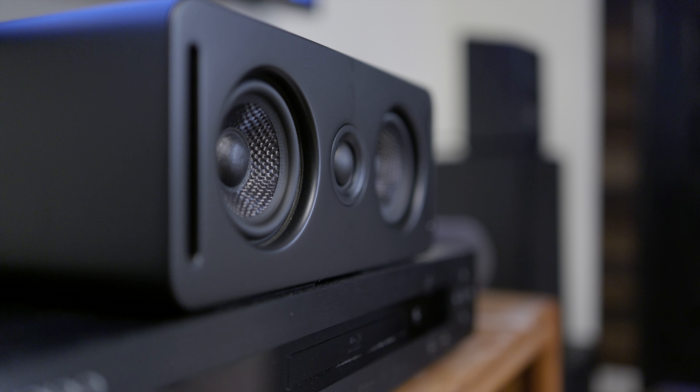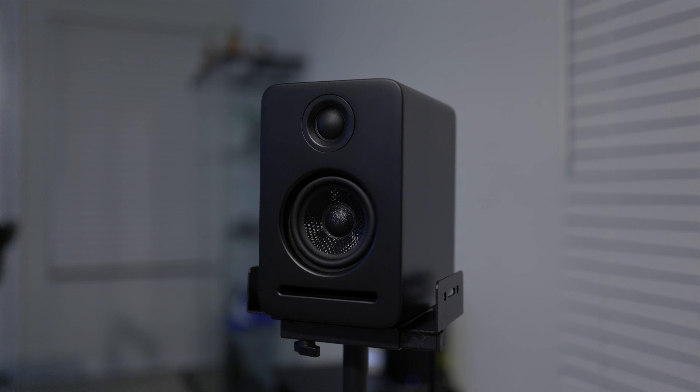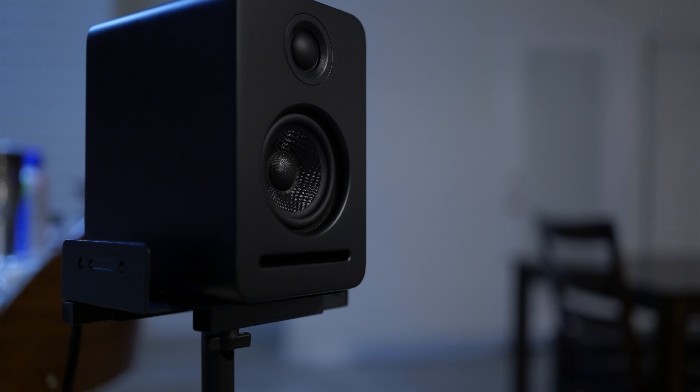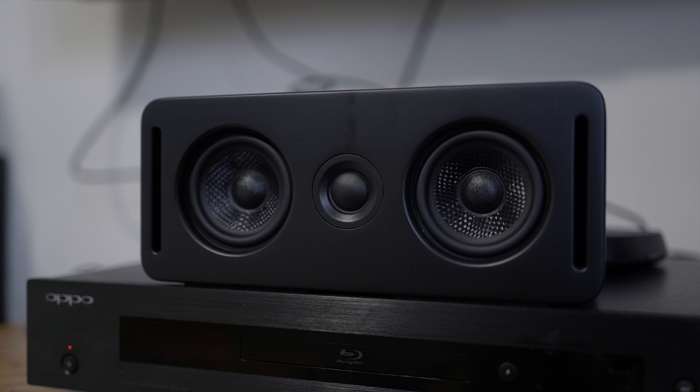The Wysa technology performed flawlessly — I never experienced any audio dropouts, nor did any of the speakers lose connection at any point in my listening. Overall, the Platin Monaco 5.1.2 with Wysa SoundSend is a good option that provides a massive upgrade for your TV speakers or basic soundbar audio experience. For those looking for a simple, no-hassle wireless setup that literally takes only minutes to complete, the Wysa SoundSend technology makes setup easy and convenient, while the sound quality and design are a massive step up for anybody looking to enhance their movie watching experience with clear and crisp audio, especially for dialogue.